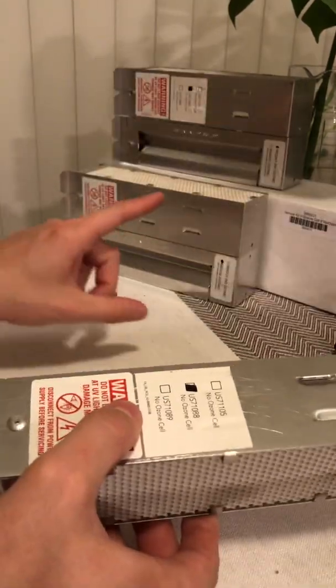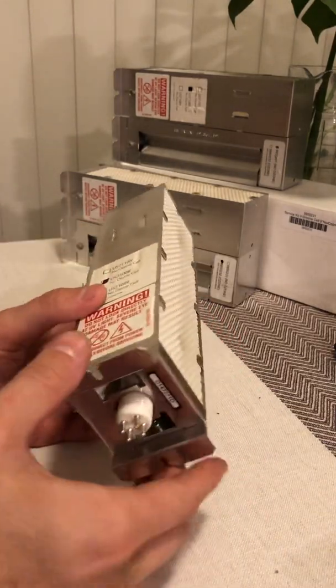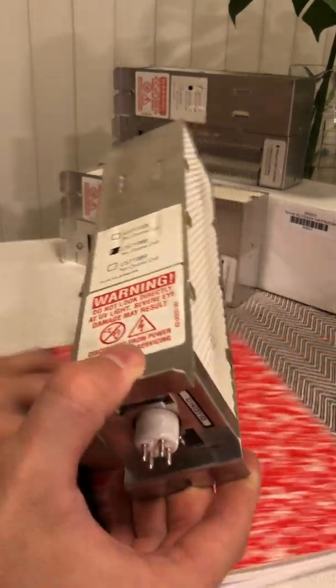You can see in the background there are four other cells here which I already replaced — I already modified them to be able to replace the bulbs. So I'll show you here.